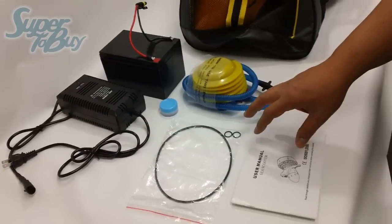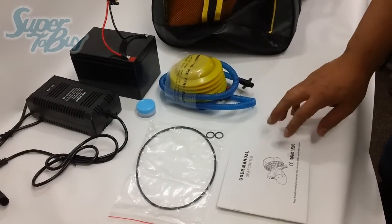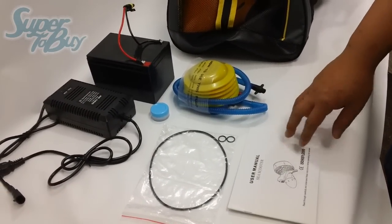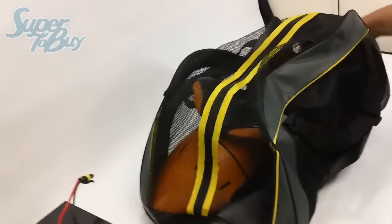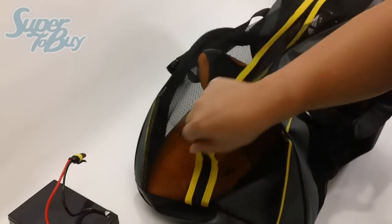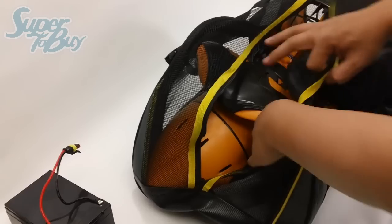I highly recommend reading the user manual thoroughly before you actually start using this product. Right now I'm going to show you the basic features of the unit as well as how to install the battery.